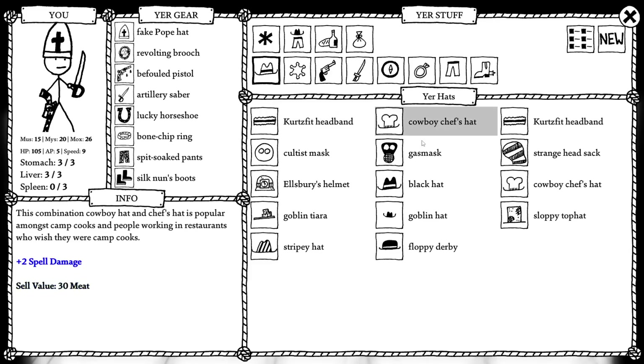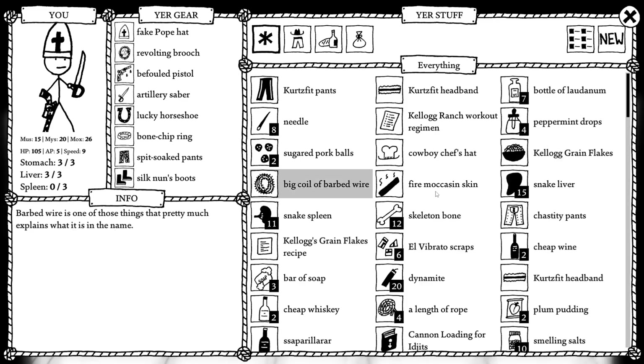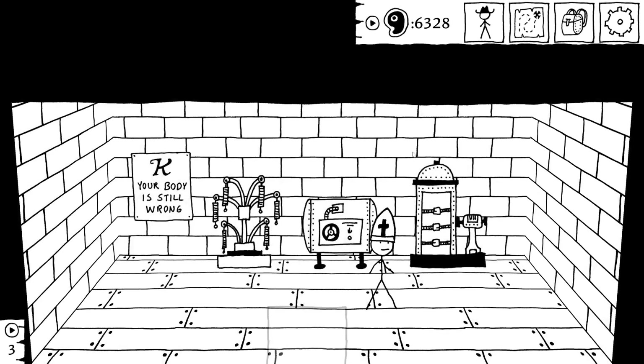What did we get here? Spell damage. Put it on your hat. The skin of the fire moccasin is used to make glove linings for colder climates. The fact that the fire moccasin is exactly the same size as a finger is one of nature's most convenient coincidences. Put it on your hat to add 20% hot resist. Huh. Is that something you can remove? Put on a different hat? I don't know.